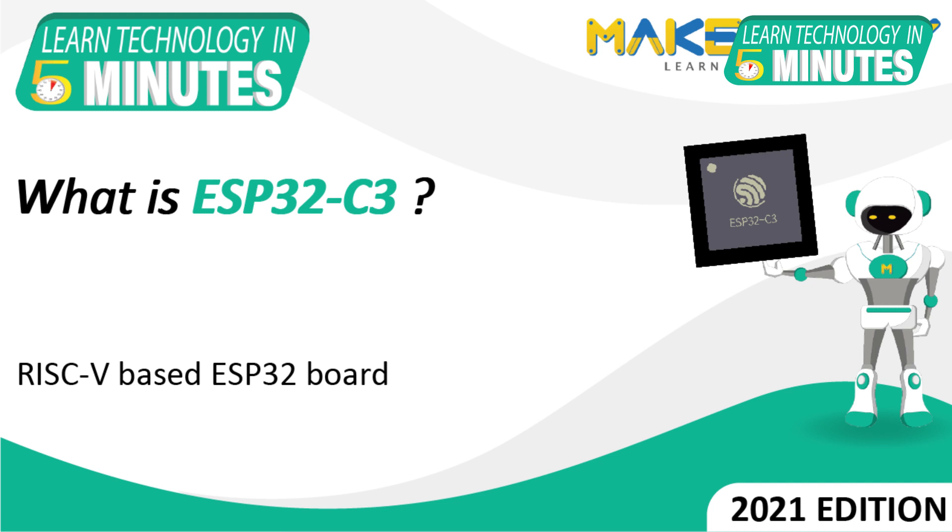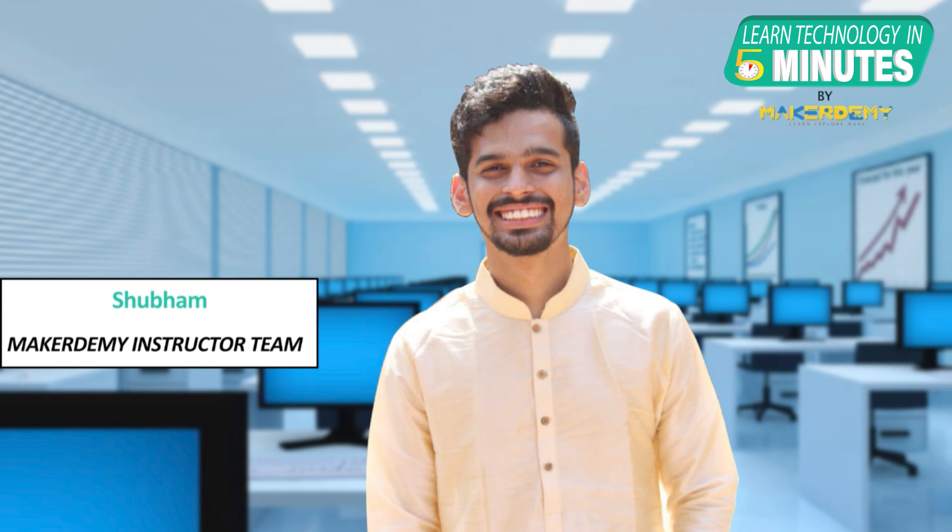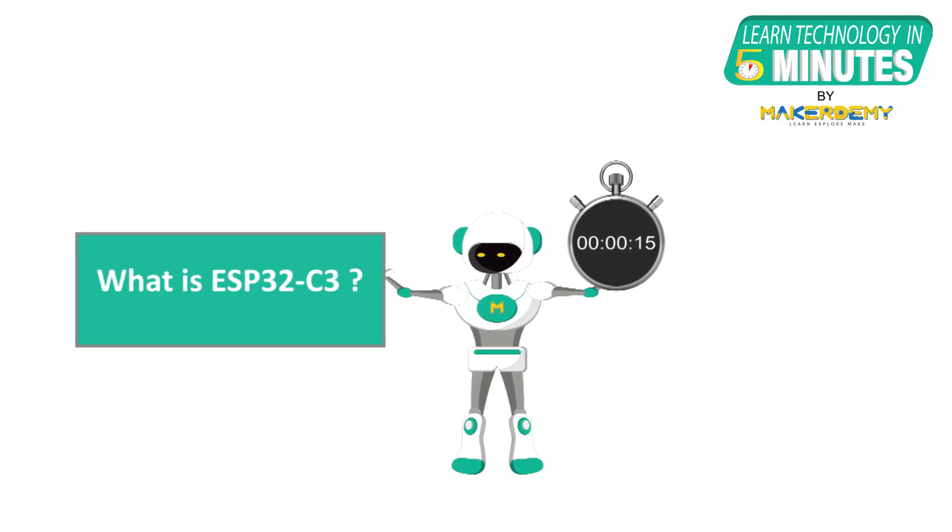Hi guys, welcome to another episode of Learn Technology in 5 Minutes by Makerdemy. This is Shubham and I am part of the instructor team at Makerdemy. In this episode, we will learn about the ESP32C3, its important features and its applications.